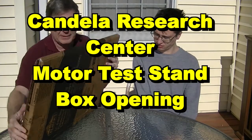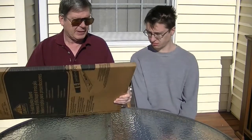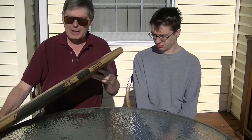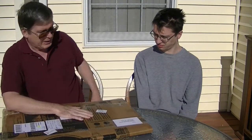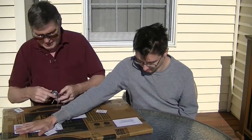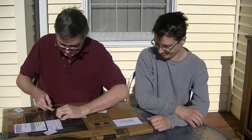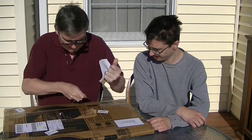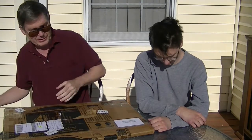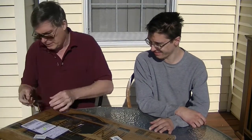We just got this package in — we thought it was lost for a while. The nice gentleman at Candela Research Center contacted me and said it had been delivered, and sure enough I found it. We're outside on the porch and don't have any mics — the guy with the boom mic was sick — so we'll just go with what we got.